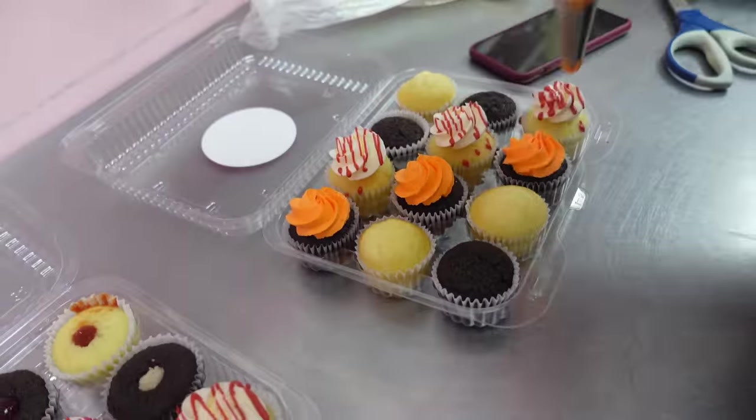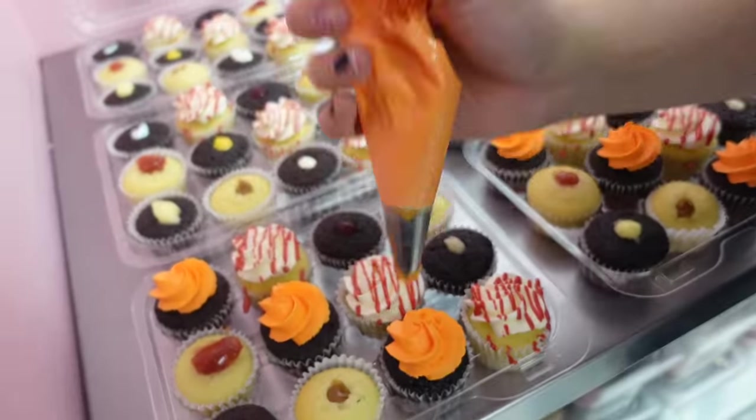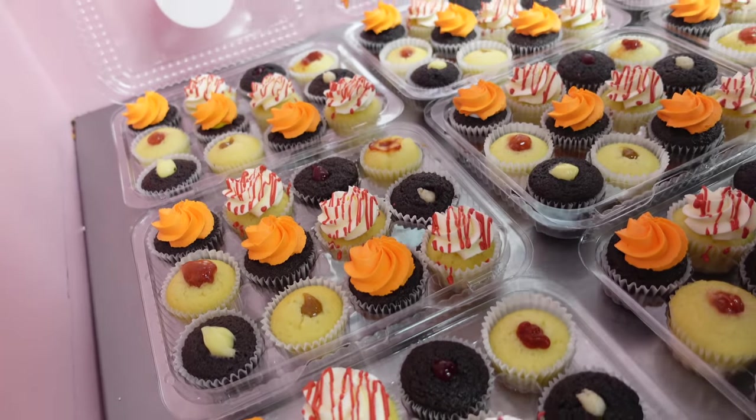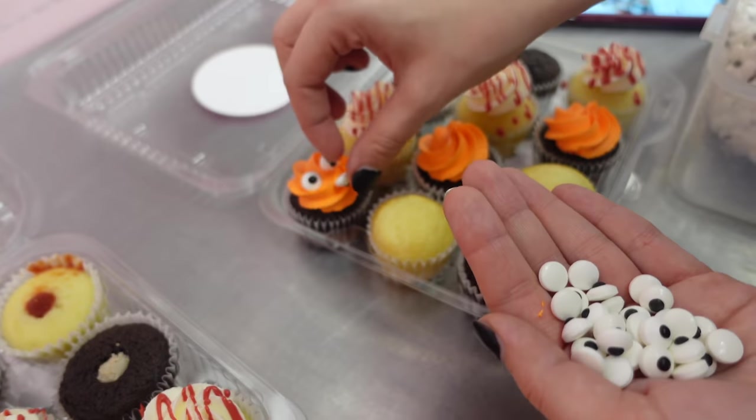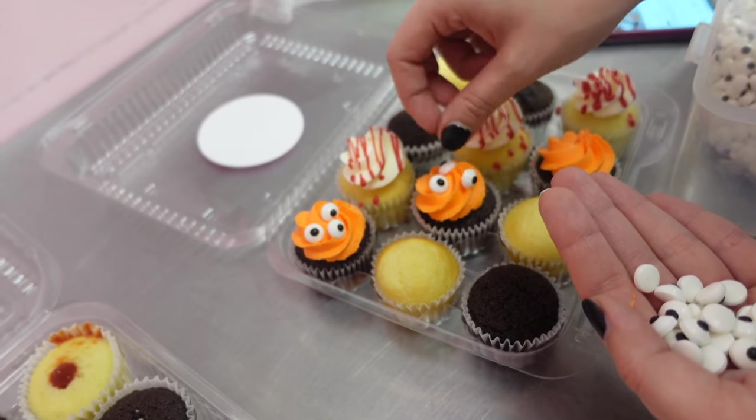Also, I know that some of you had suggested that you wanted to hear kind of the bakery sounds. Unfortunately, I really tried this time to just get the sounds of the bakery in there so you could really hear it. However, because the mixer was going, it was far too loud.